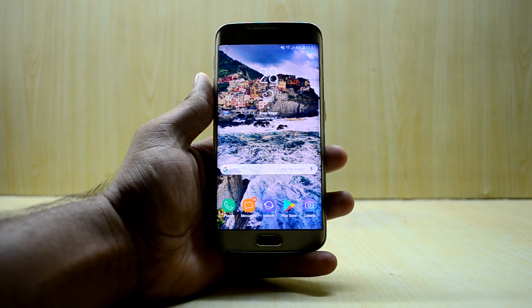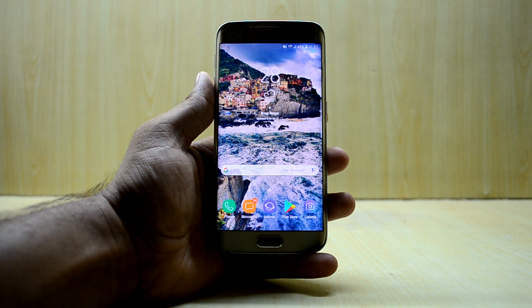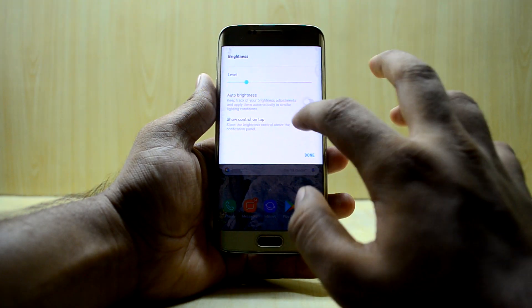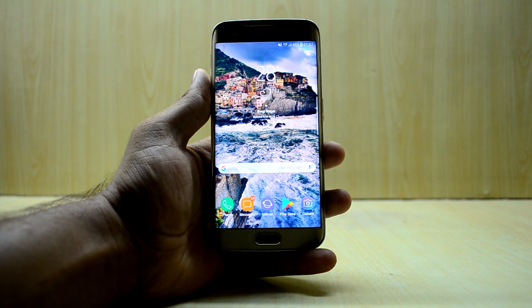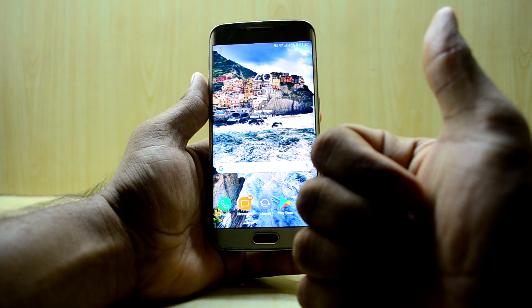Hey guys, welcome back to Tech Love by Chaitanya Snurri. Today we're going to review the Noble Nougat Experience S8 port, version 5.1, which is the newest version right now. The ROM is really amazing. If you like this video please give it a thumbs up, and if you're new here please subscribe to the channel and don't forget to share the video.